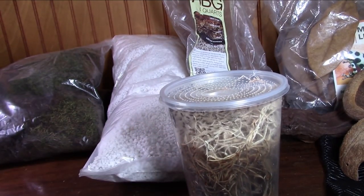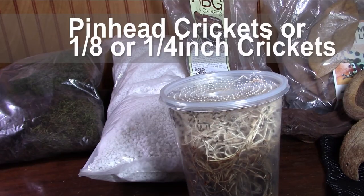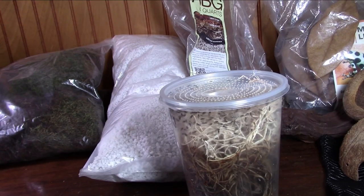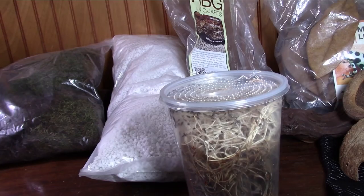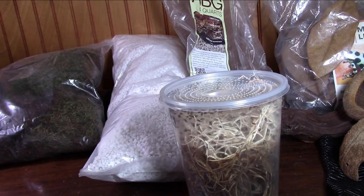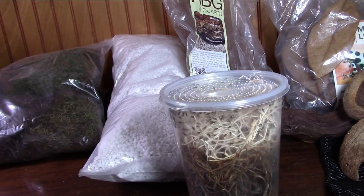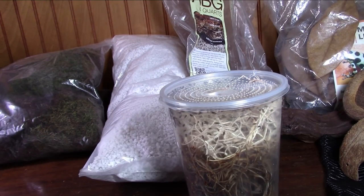You can also do pinhead crickets or something slightly larger — say one-eighth inch or a quarter inch, depending on the size of your frog. My guys can eat a quarter-inch cricket, so I usually feed them one-eighth to quarter-inch crickets. Pinheads are a bit too small for them but for most smaller frogs pinheads work beautifully. You can buy those and don't have to breed them, though you can if you have a ton of frogs. I usually buy them every Friday from Petco.